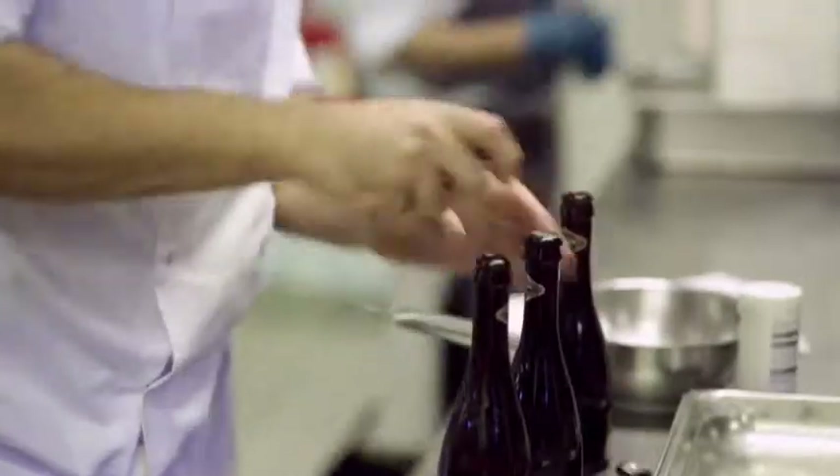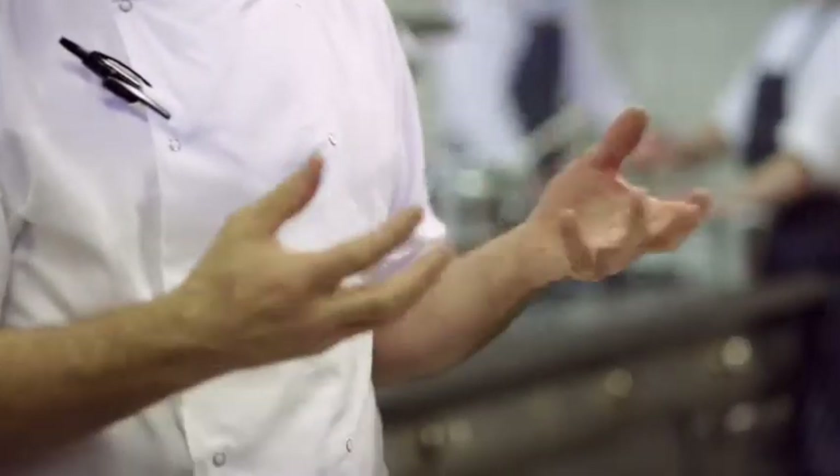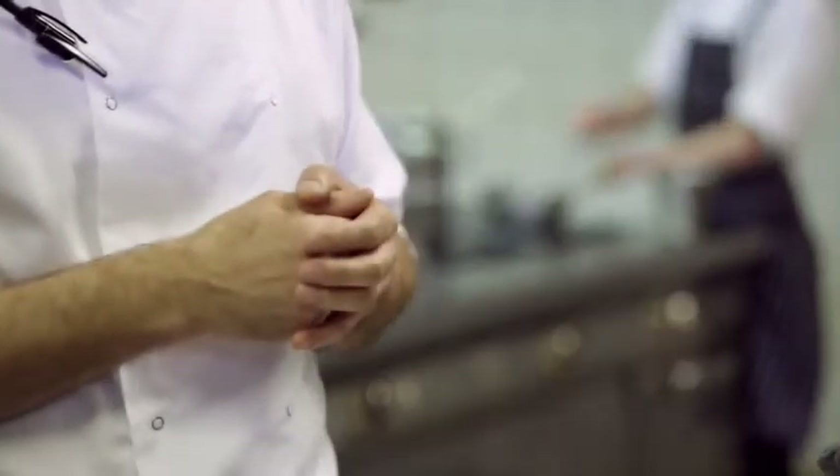Hi, I'm Adam Gray, Executive Chef of Skylon Restaurants on the South Bank. Today I'm going to show you how to make a chocolate pudding using Meantime Chocolate Porter Beer, which is a slightly different approach on a normal chocolate cake or pudding because it adds a lot of maltiness, intense chocolate flavour, and a little twist that most of you will probably have made before.